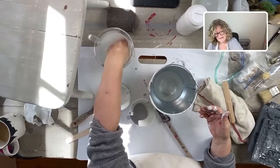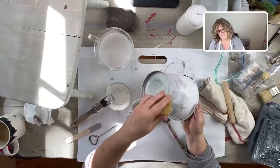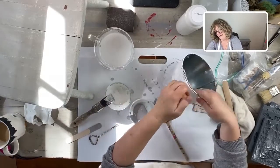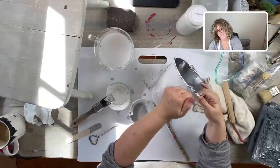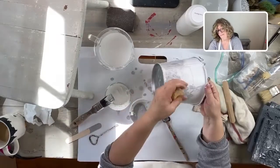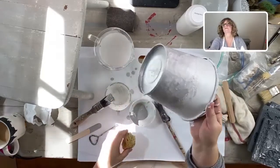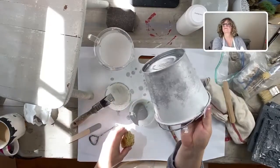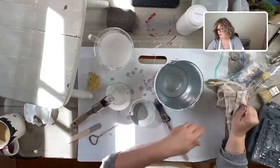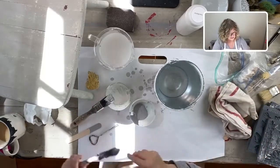This is a fun way to practice this technique before you actually do it on a piece of furniture. I'll just rinse out my sponge - I'm just hitting it with some water to get a little blend going. We're going to do more painting after we put the mold on, so let me dry some of this because I'm really making a mess.